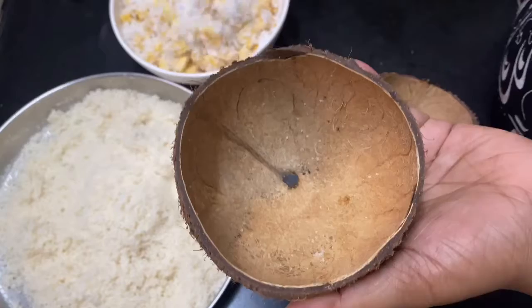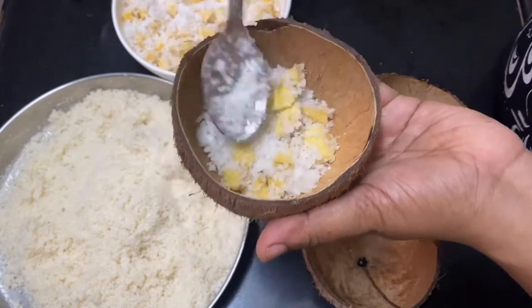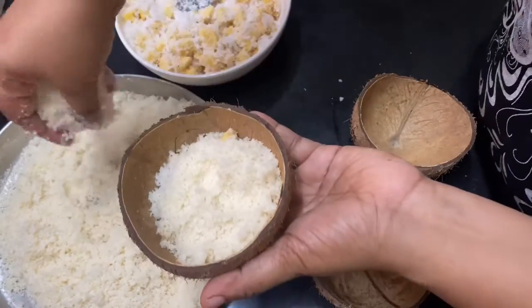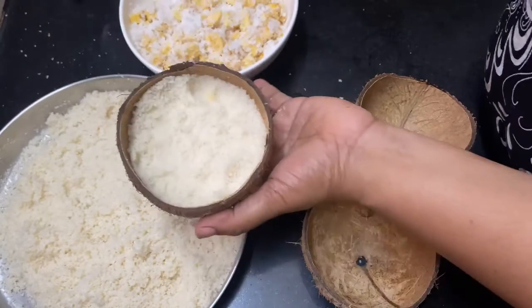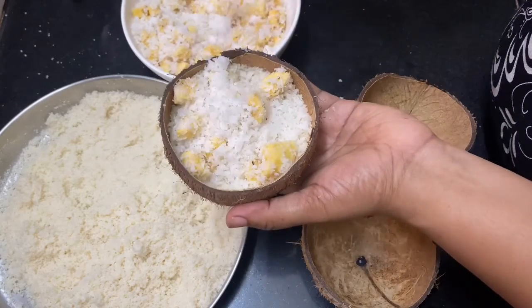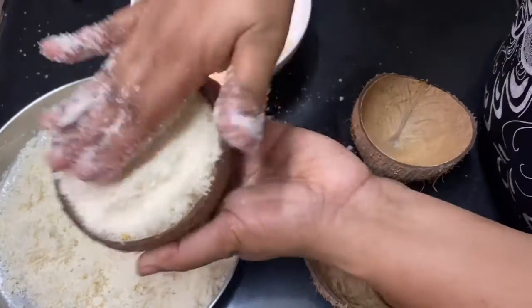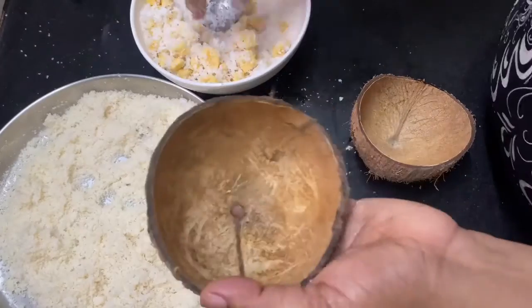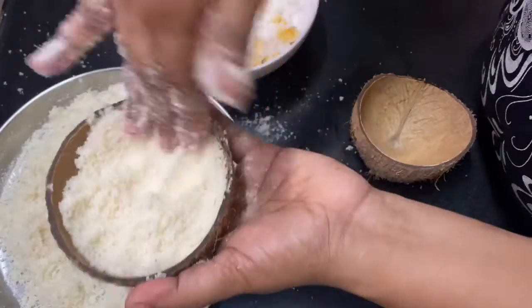Now we are going to mix the pan. We will repeat the same thing and add in the same way. We will put a lot of steam in the same way.